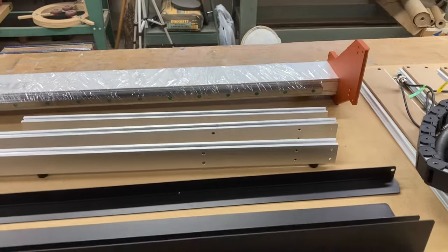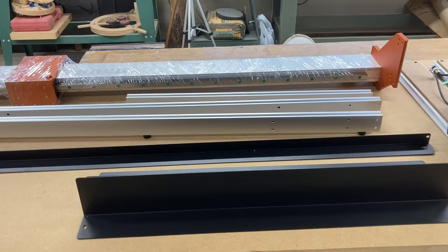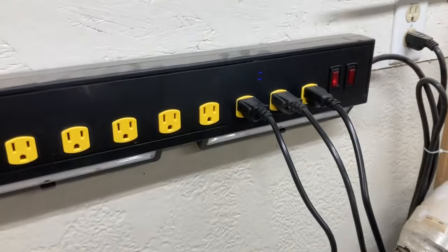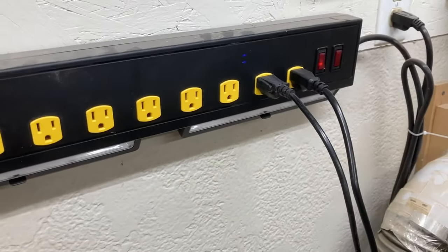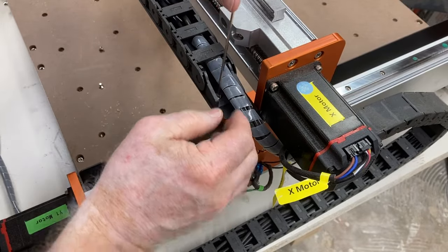Everything else will come from the old machine and be transferred over. All of these parts are going to go over to the Fox Alien XC Pro. First thing I'm going to do is unplug the old machine — we don't need the power on while we're doing this work.